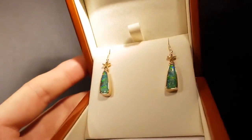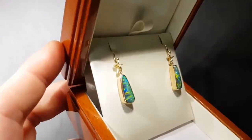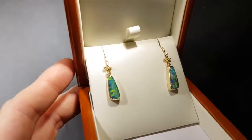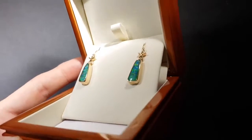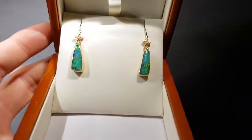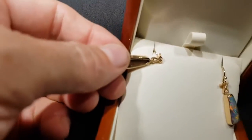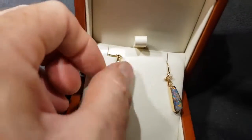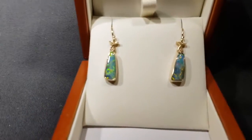Boulder opal is opal that forms in a large ironstone boulder. We've just removed one side, leaving the opal attached to the back. It's really crystal opal — boulder opal is actually quality crystal opal which has the ironstone rock underneath. So they're not a doublet, not a triplet, not manufactured in any way.